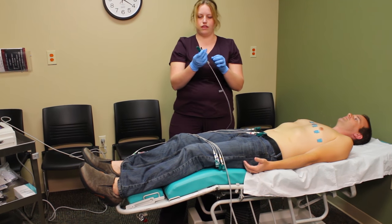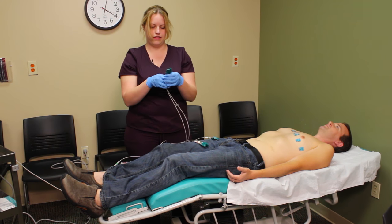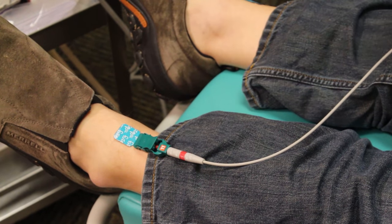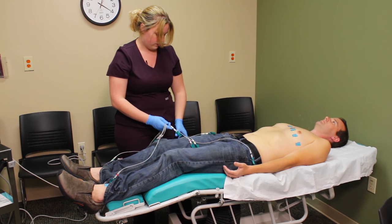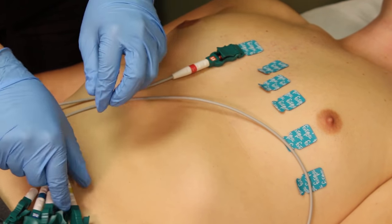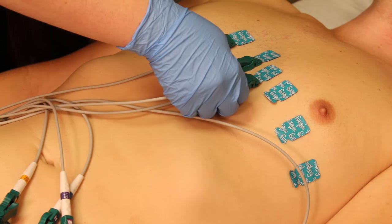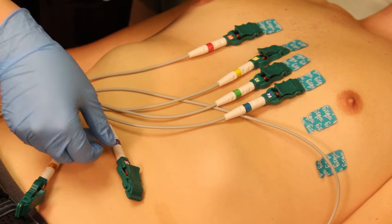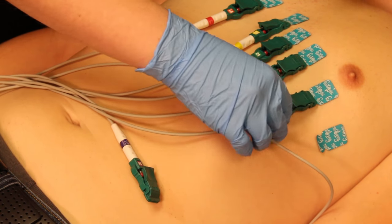I'll go ahead and place the right leg lead, and this one is RA — right arm. This one says LL for left leg, and here we have LA for left arm. Now that my limb leads are positioned, I can move on to the precordial leads: V1, V2, V3, V4, V5, and V6.